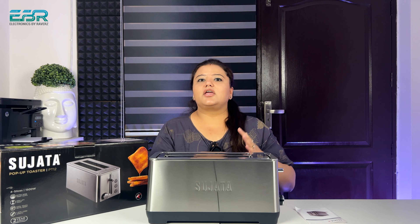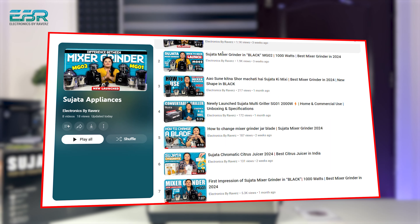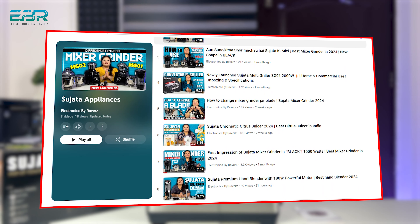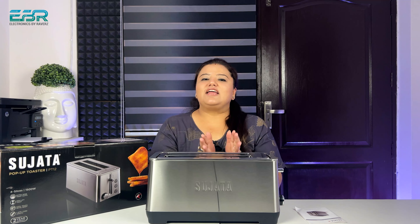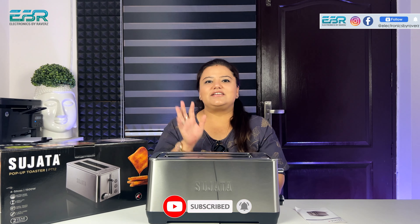So that's it for this pop-up toaster. If you want to see other products, we have made a single playlist where you can find new models like mixer grinders MG01, MG02, hand blenders, or grill toasters. Let's end this video here. If you like this video, please comment in the comments section and share with friends and family. And before going, please subscribe. We'll see you in the next video. Till then, goodbye.